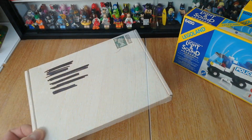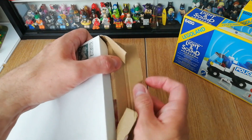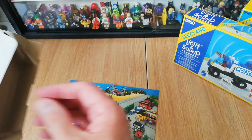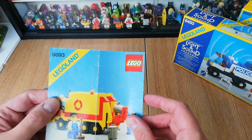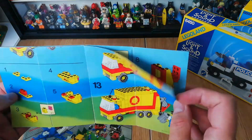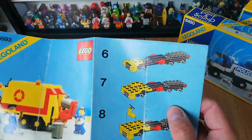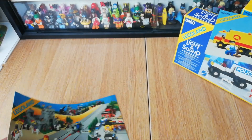I may have forgot to mention that the refuse truck, the bin truck, didn't actually come with instructions. So I've bought some off Bricklink and we've got the instructions now. I don't think these are in too bad shape - I'll check them out, but they go with that set.